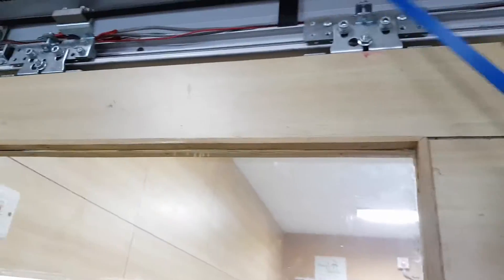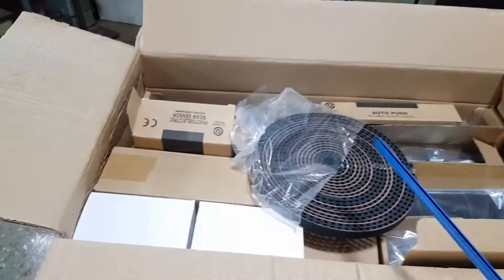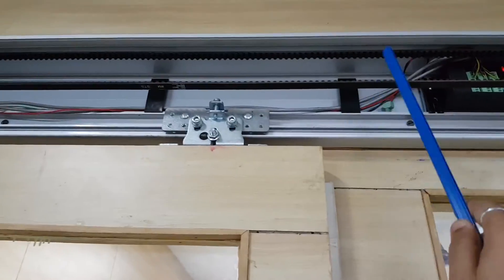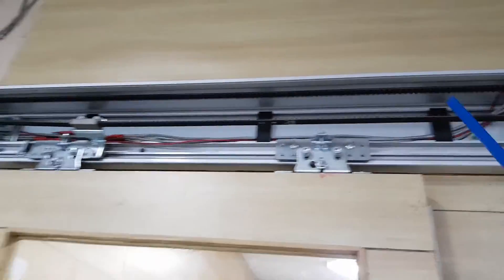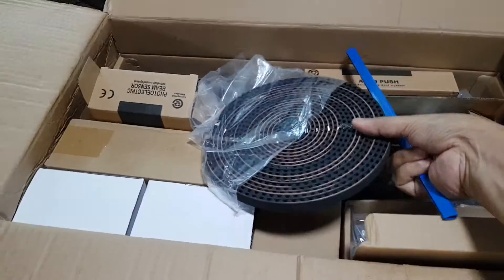This side is the motor. I will show you the packing when you open it. This is the rubber belt — you can see it here. In the standard packaging you will get seven meters of rubber belt.